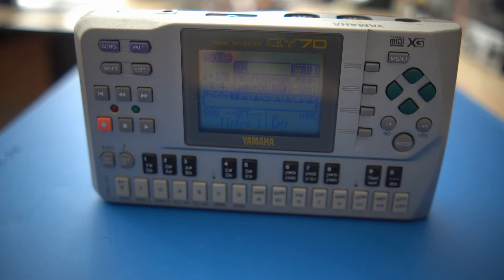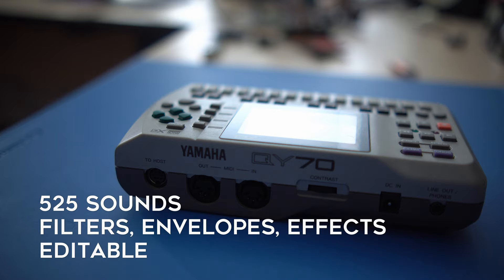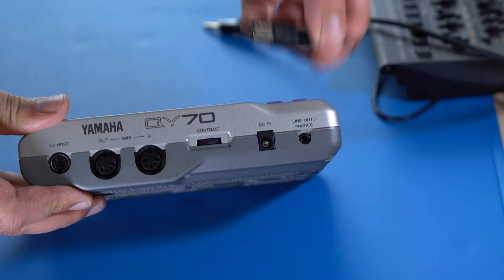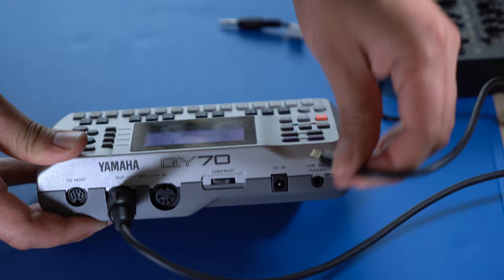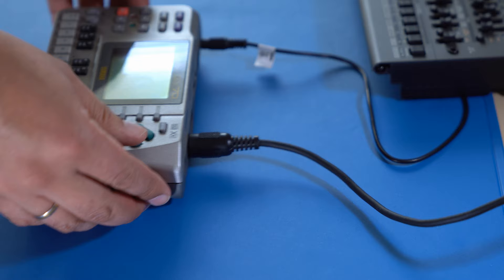If you're new to this channel and didn't watch my previous videos on the Yamaha QY series: the QY70 is a battery-powered mini-synth workstation from 1997, based on the extended General MIDI sound set. Sounds can be edited within certain restrictions. Three sound effects can be applied to your music: reverb, chorus, and the user effect, which can be selected from a wide variety of effects. The QY70 has a 16-track MIDI sequencer usable in song mode or pattern mode. Patterns can be up to eight measures long.